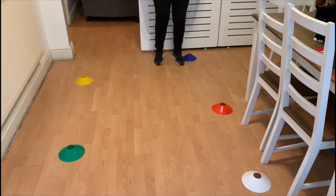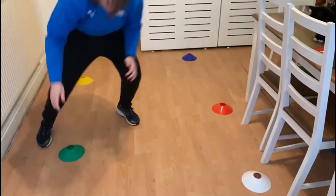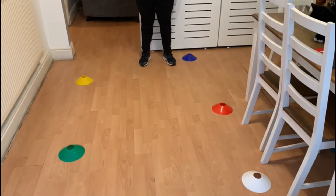Watch: move sideways, touch yellow, sideways touch red, sideways touch green, sideways touch white, then backwards to the blue cone. If you've got a big space you can make the cones wider, or if it's a nice day you could do this in the garden. You have one minute — every time you touch yellow, red, green, and white that's one point. Come back to the start and see how many points you can get in one minute.